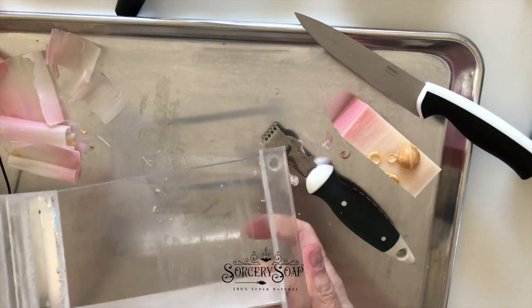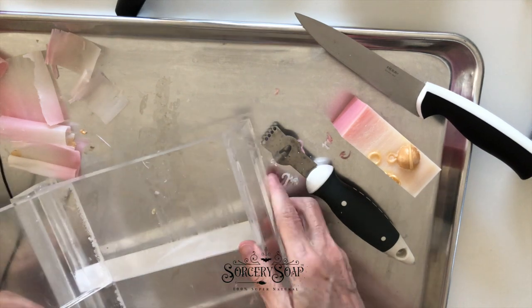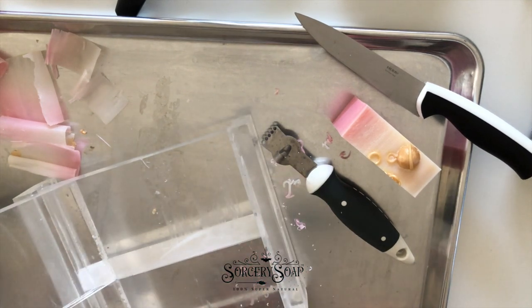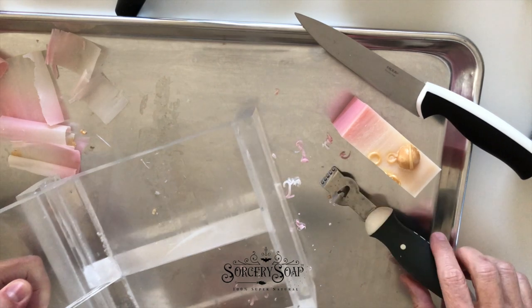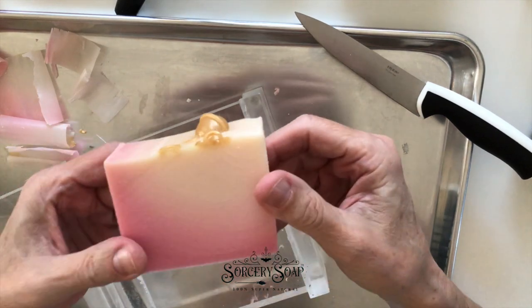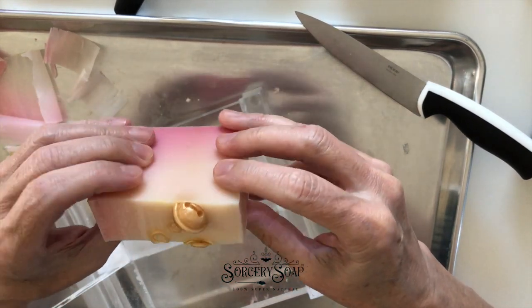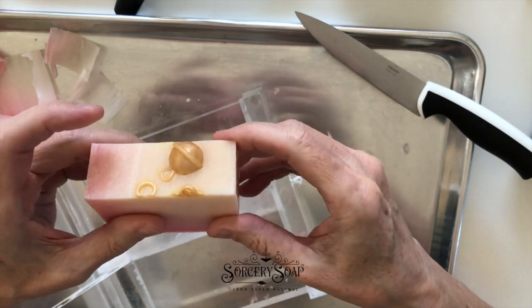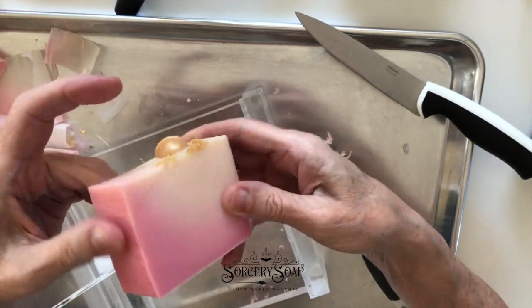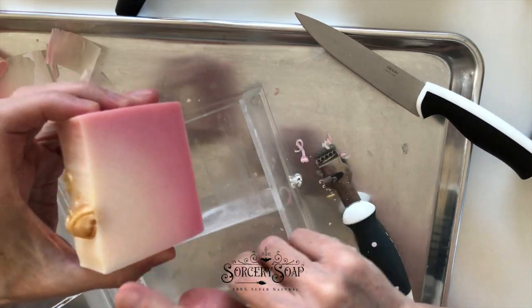I preferred the plastic one. I haven't used the one with a razor blade in it, but knowing me it seems like a bad idea to use a razor blade when I'm doing things I like not to think too much about. So here's the soap. I made this on the fourth of this month, so it's about 10 days old, and I'm going to plane the sides and bevel the edges.